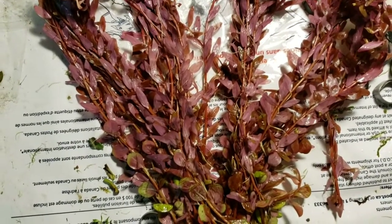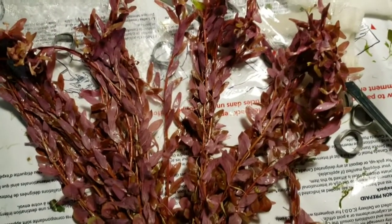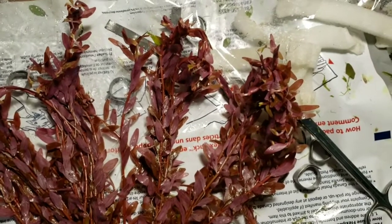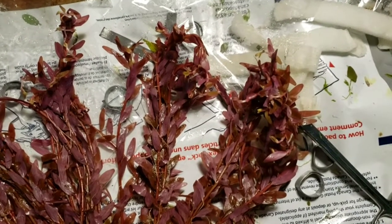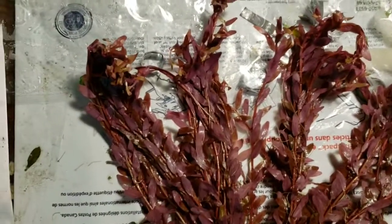There will still be some darker, pinker colors in there, but certainly not like this. So if you're thinking you're getting a red plant, this is not really it. Once it transitions into your aquarium, it's going to be a lot greener with a bit of pink in it.